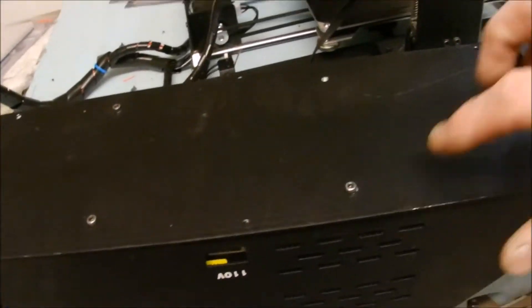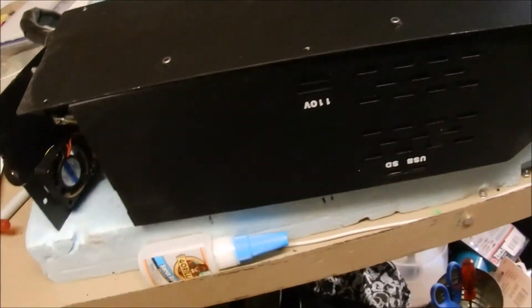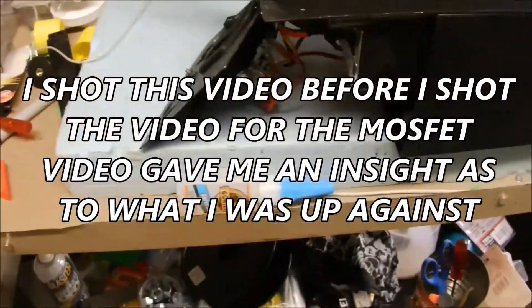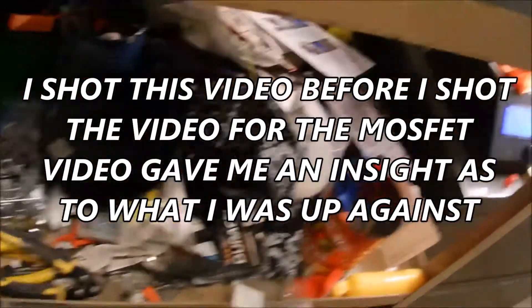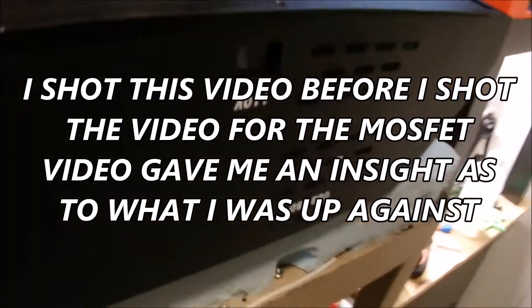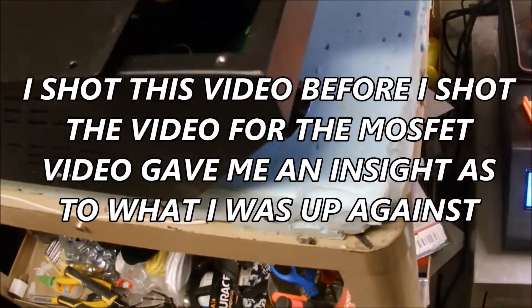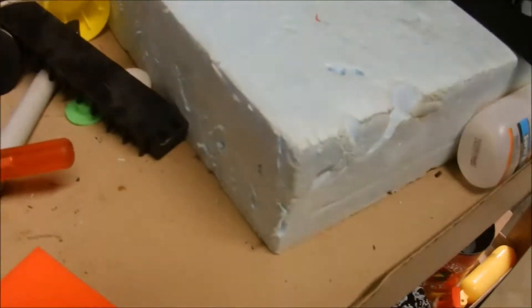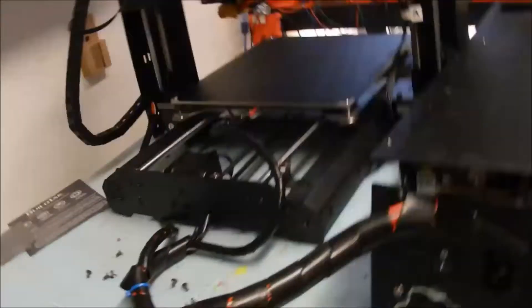All right, I was missing a couple of the screws, but I will be able to get it open. It kind of just slides — I'm doing this one-handed. It just kind of slides until it comes out. I'm going to put the camera back down and get this open.